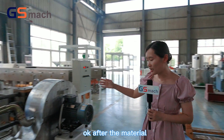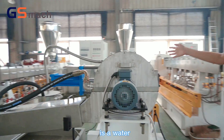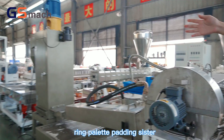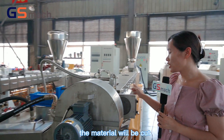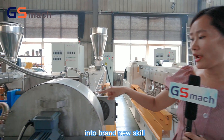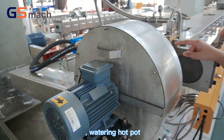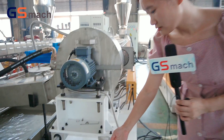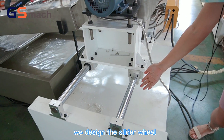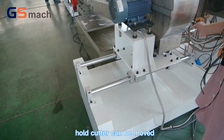After the material comes out from the extruder, here is the water ring pelletizing system. The material will be cut into granules. This is the water ring hot cutter, and we designed a slider wheel so that the hot cutter can be moved.